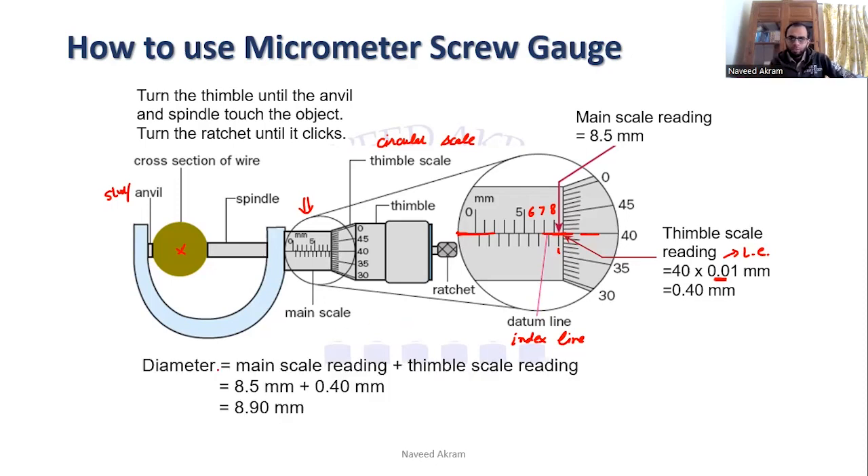When you add both readings together, you get the diameter of the wire. Main scale reading 8.5 plus thimble scale reading 0.40 gives you 8.90 millimeters. I want to reiterate: do not write it as 8.9 — even if the calculator gives 8.9, the least count is 0.01 mm, so it must be written to two decimal places as 8.90 millimeters.